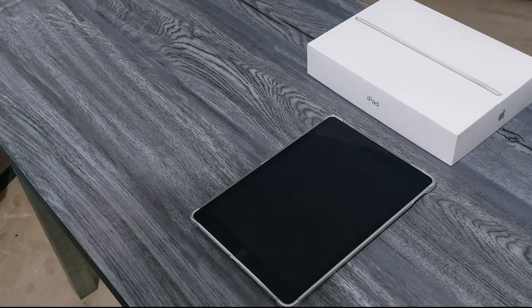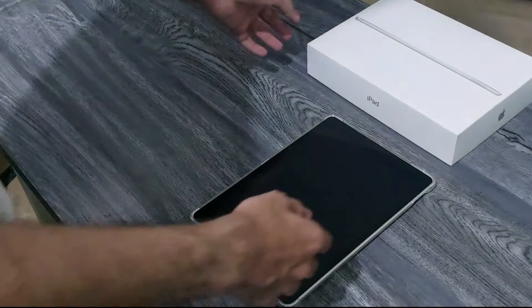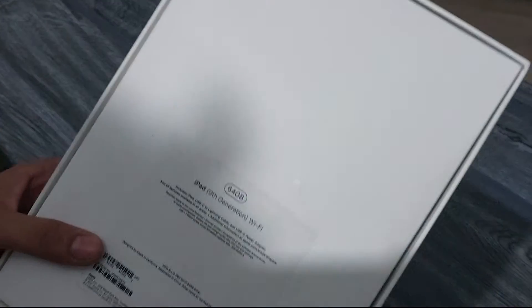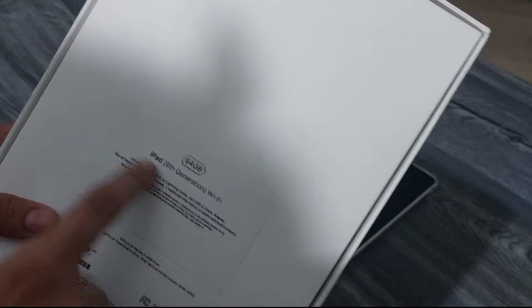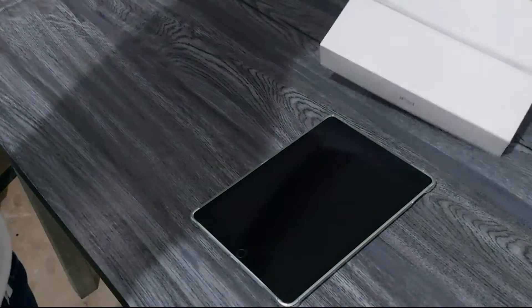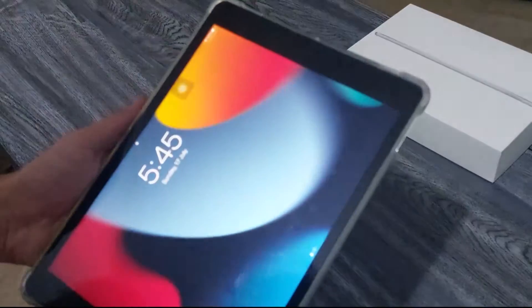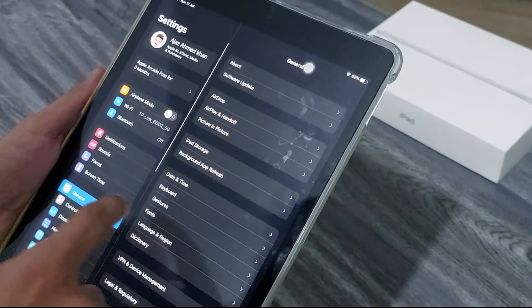Hello guys, welcome to my channel. Ajas here from Gated Unboxed. Today I've got the iPad 9th generation and we'll be testing out PUBG — the graphics and the entire gameplay. I have it with me here and this is the 64GB internal storage variant, non-cellular iPad 9th generation. Good thing is it's under warranty.